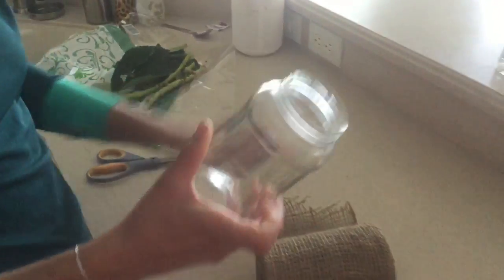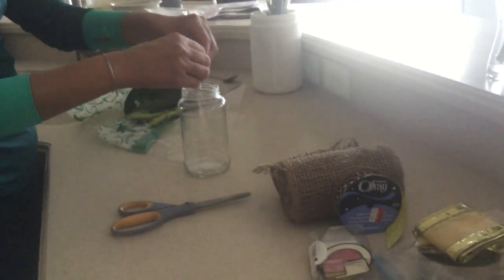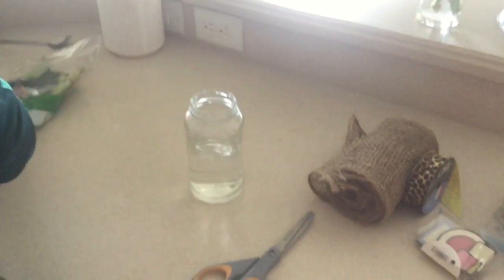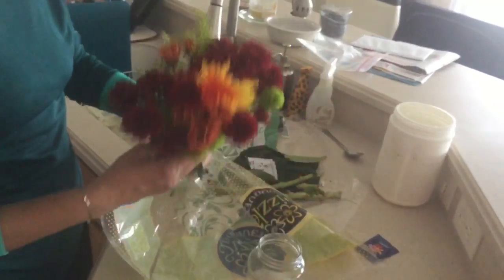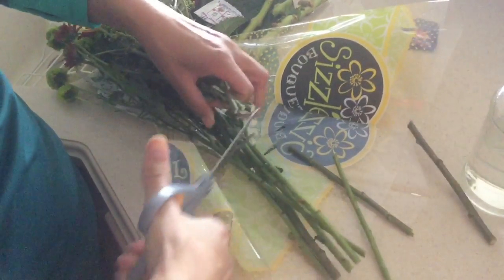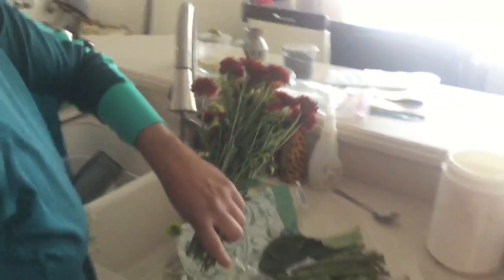For the second arrangement, I used a Ragu pizza sauce bottle — I cleaned it out and took the label off. I had some burlap-style cover, ribbon, and twine to decorate it. I used the flower food and filled it to the water level I needed, eyeballing it. The colors I chose were more fall-like; I did this video a while back, but you could also put red or Valentine's flowers in there to set the mood.